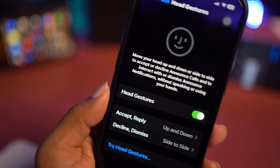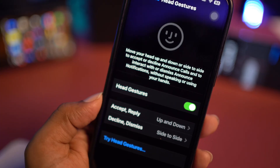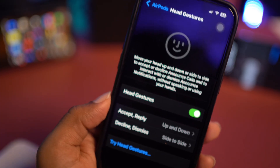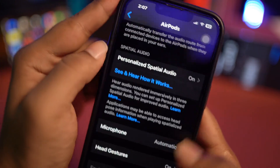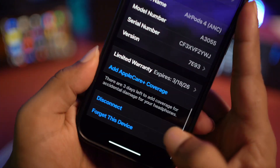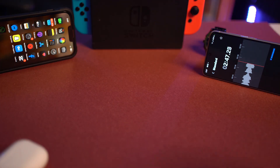Doing that should solve your problem. However, if you've done everything I've said and the problem is still not solved, then you have to do this: go back out of the head gesture screen, scroll down to the bottom, and tap 'Disconnect' here. Then grab your earpods.